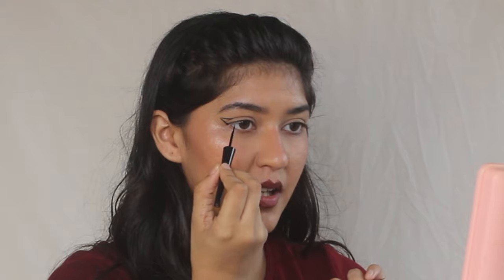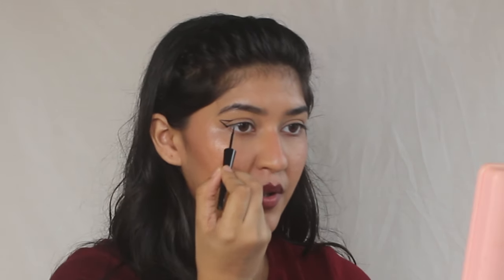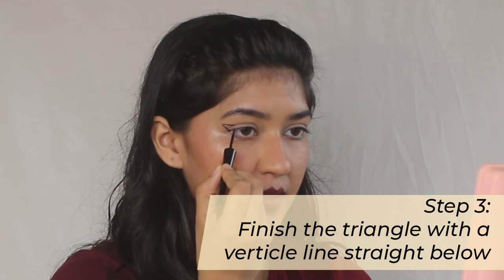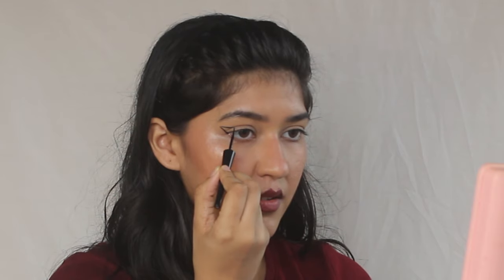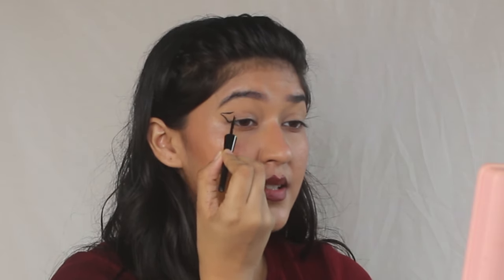I'm going to close my eyes so you can see how it looks. Now here's where it gets really fun — mark a point straight below, like so, and finish that line. What it looks like is a neat little almost-triangle. Open your eyes slightly and finish this triangle, then fill in the triangle.